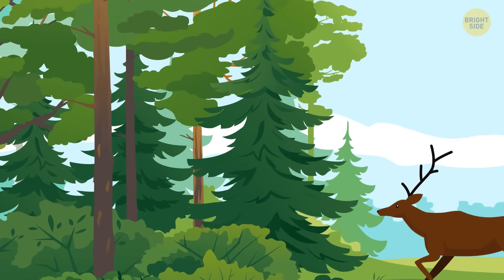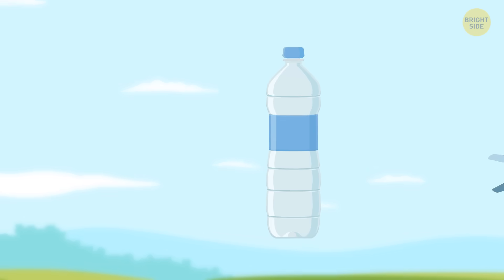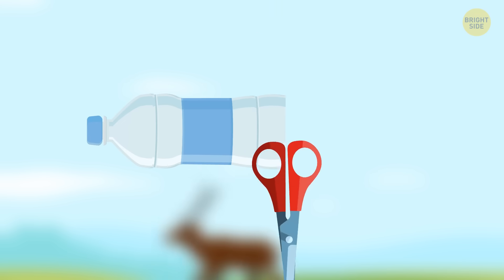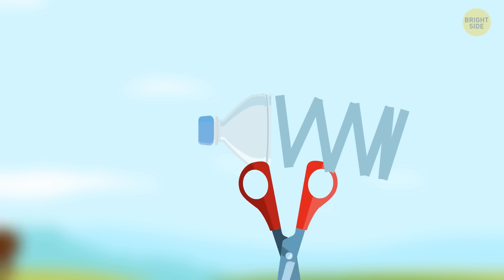You can make a seriously strong rope using a simple plastic bottle, if you have a good pair of scissors. Cut off the neck of the bottle so it looks like a tall and narrow cup. Then start cutting it like some people peel an orange — round and round in a spiral.